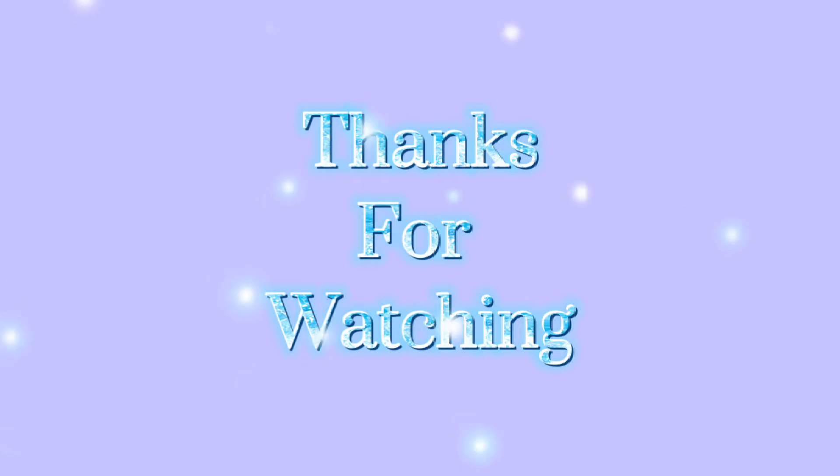I hope this video is helpful for you all. If it is, don't forget to like, share, and comment, and also subscribe. We will meet in the next video, bye!